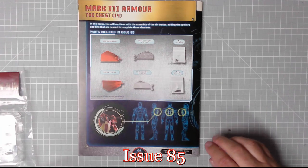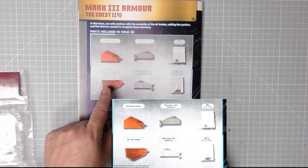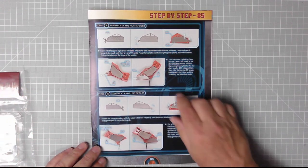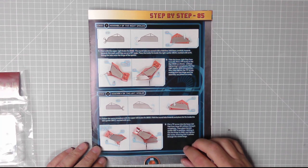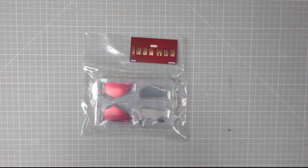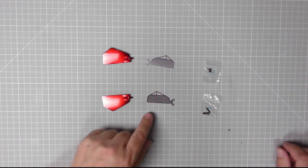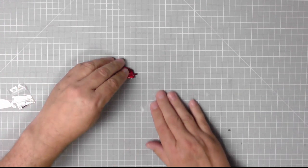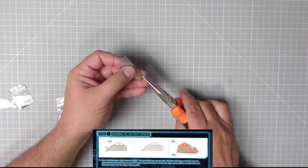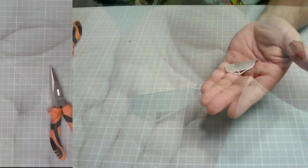Let's get on with issue 85. We have the right spoiler, the right upper brake fin, IP screws, TP screws, upper left brake fin, and the left spoiler. Basically we're doing the same again — without breaking them of course — and we add them to 83 and 84. Those are the parts: the right spoiler, right fin, left spoiler, left fin, TP and IP screws. Let's get them out.